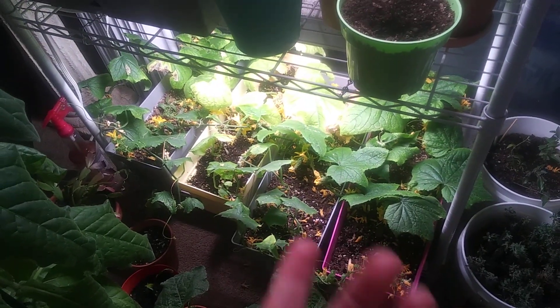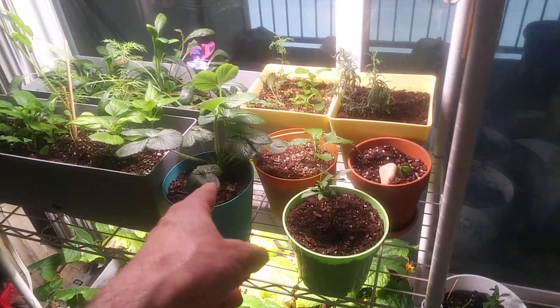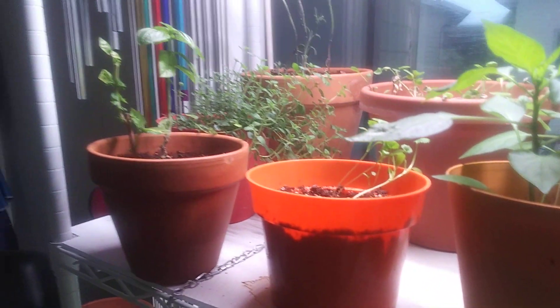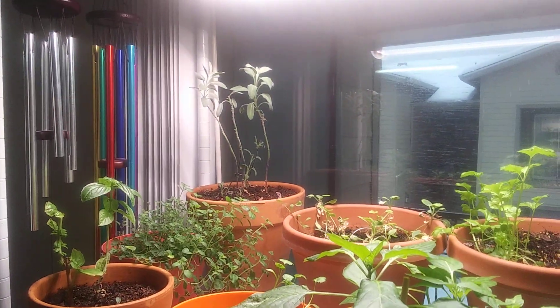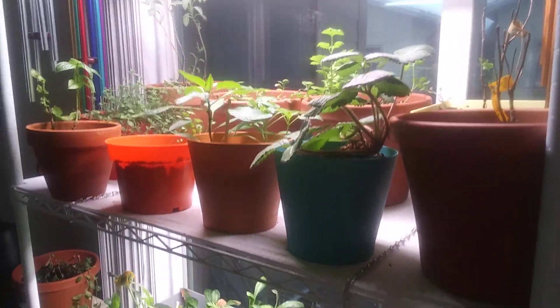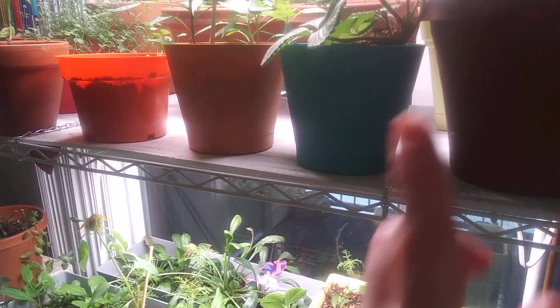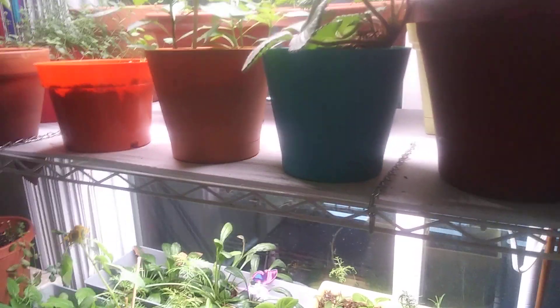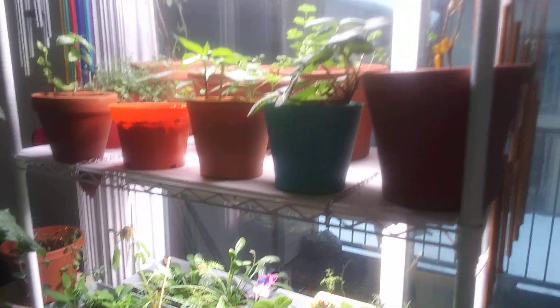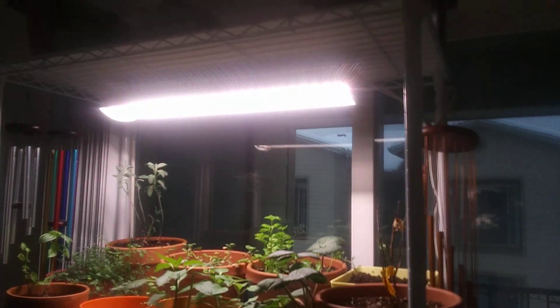I've got cucumbers from organic non-GMO seed, some strawberries, flowers, mini bell peppers — I just ate them from the store and planted the seeds. There's cilantro, oregano, basil, sage, Brussels sprouts, and celery all getting going. This shelving is called the Hyper Tough shelf from Walmart — about 53 dollars, three feet wide, 16 inches deep, six feet tall with five adjustable shelves. The grow lights are GE Grow Lights from Walmart — red and blue spectrum, from seed to flower.